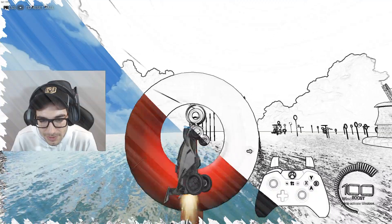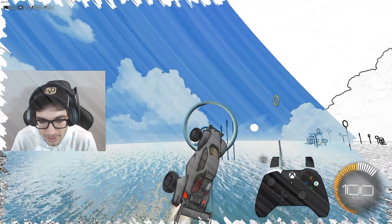Alright, precision freestyling. Going good, going good, going good. Oh baby.